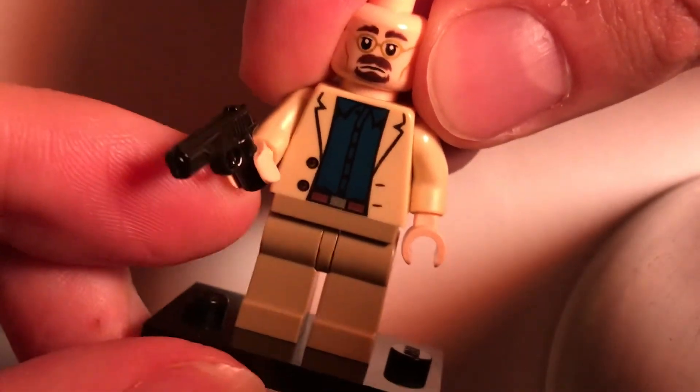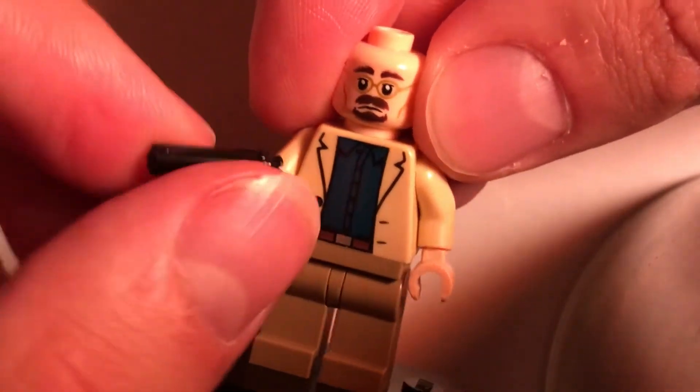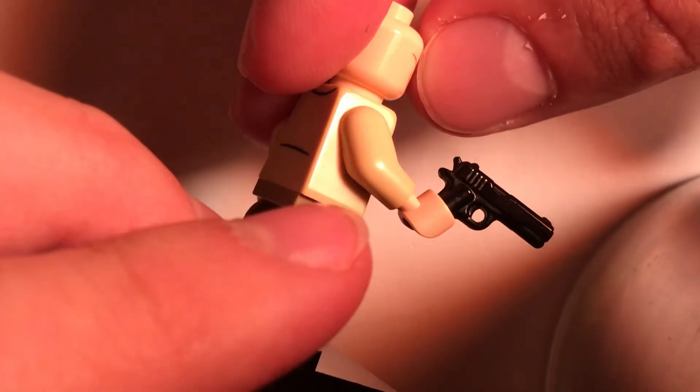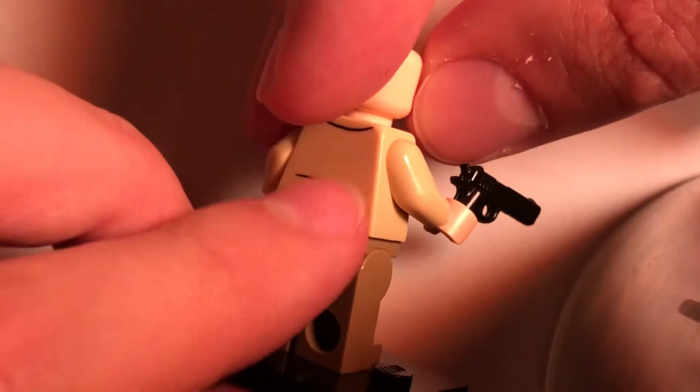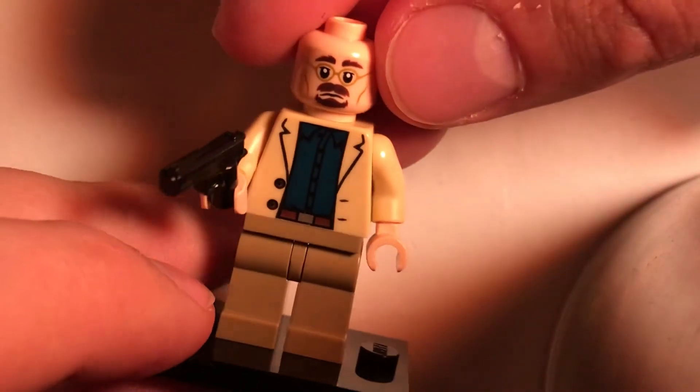The pistol here is from Brick Arms — sorry, there's so many Bricks — and it's a really nice piece. I think it looks cool. I also like how the Aldrich Killian torso has a printed back, so it looks good for him in that way too.